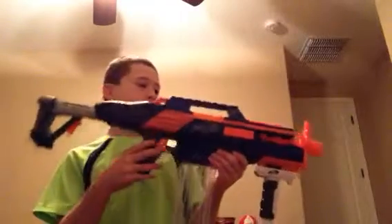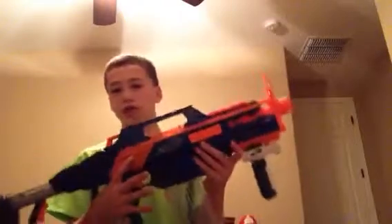Besides that, this is basically this review. I'm most definitely thinking about painting this. When I paint it, I'll take a picture and do a showcase on it.